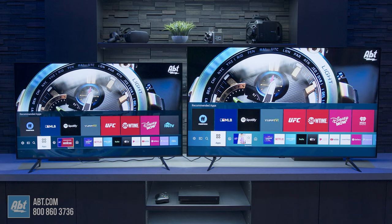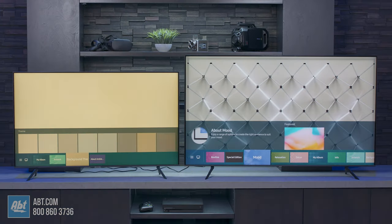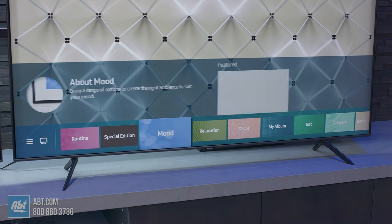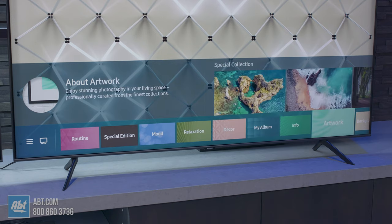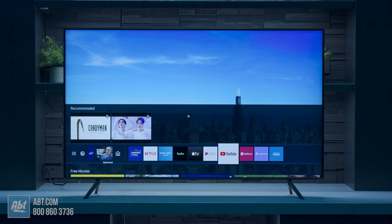As far as the home bar looks, you won't notice much of a difference until you go into ambient mode. They both have it, but the 70 has ambient mode plus, which gives you some extras like wall generation to match the wall that it's installed in front of, and some different options for info and news content. Otherwise you're looking at pretty much the same easy-to-use smart system.